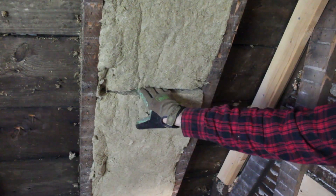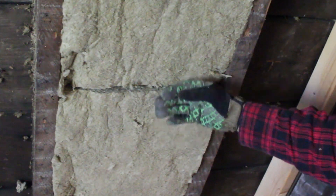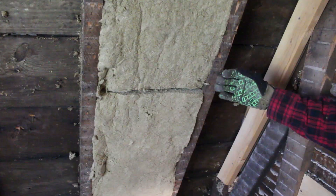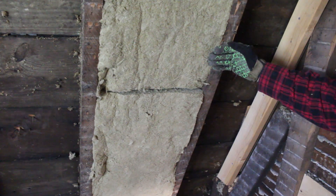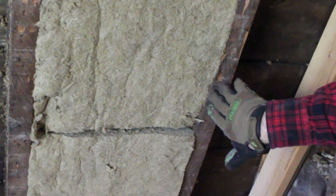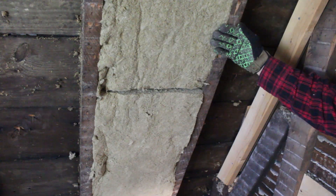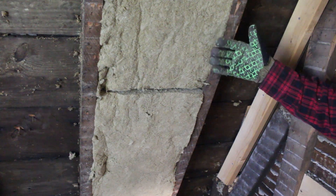There's a little bit of a gap here — I can fit my fingers in this. You don't want that. You want it to be nice and tight to the adjacent piece of Roxol. However, when it comes to butting up against the joist, you want the Roxol to be flush with the joist. You don't want it pushed in or butting out a little bit — just nice and flush with the joist or the stud wall.